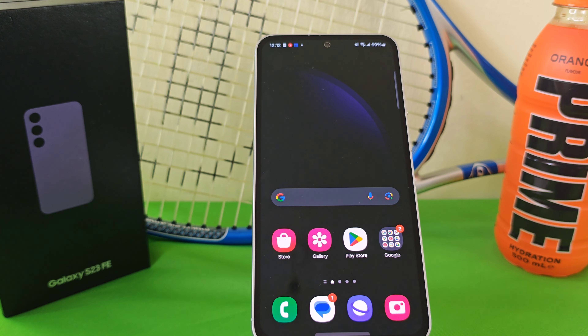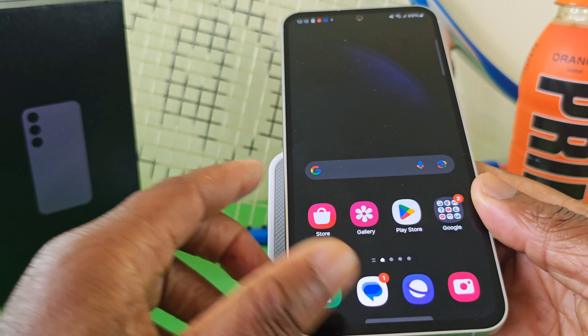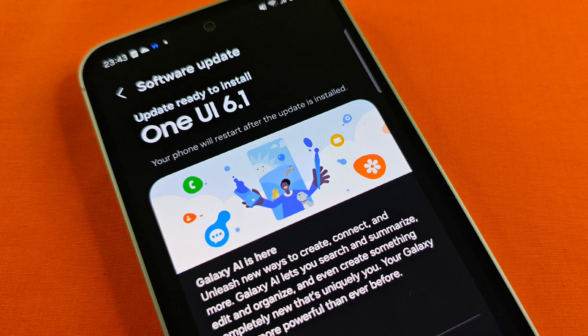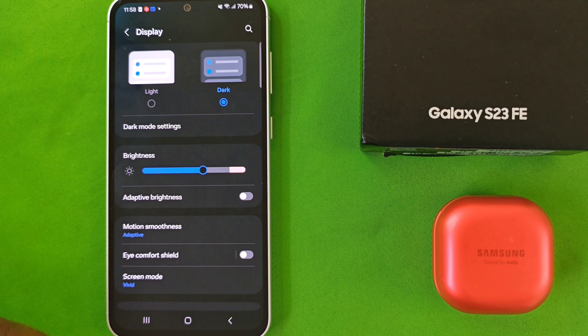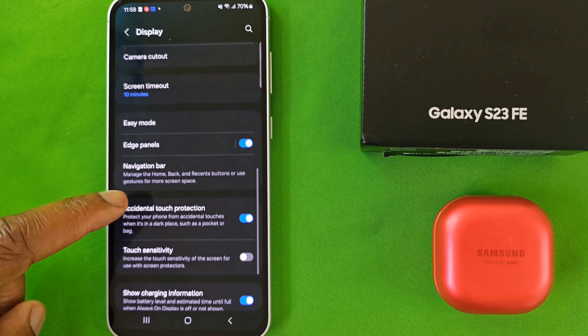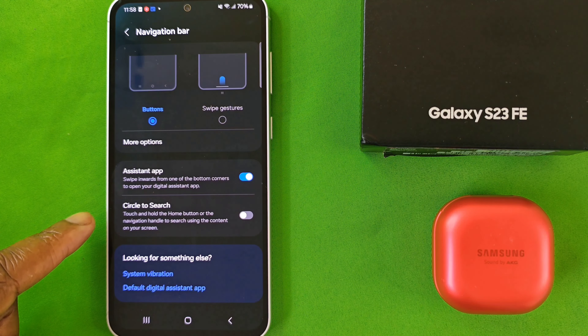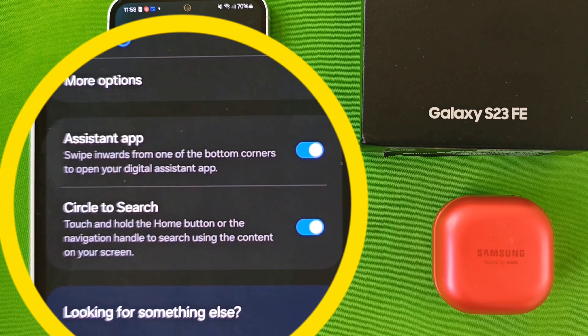Hats off to Samsung for doing that, and what we're going to do is look at one of those features — and that is the Circle to Search. In order to use this feature, it is imperative that you have Android 14 One UI version 6.1. You'll also want to go into your settings menu, select Display, then scroll until you get to Navigation Bar, select it, and make sure you enable the option that says Circle to Search. And with that, you're good to go.